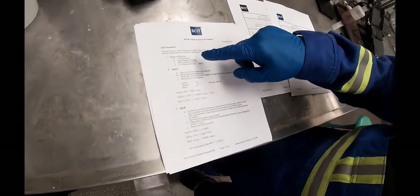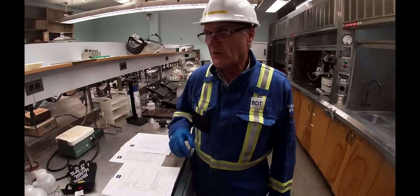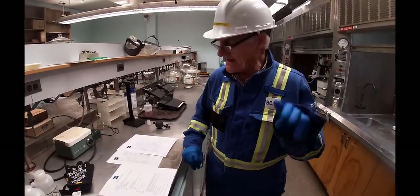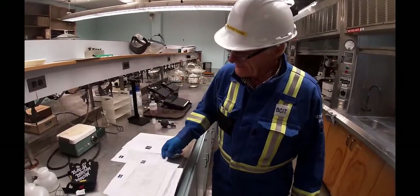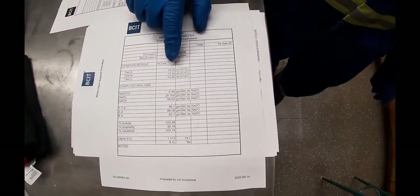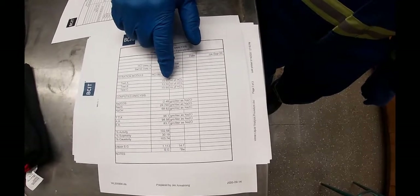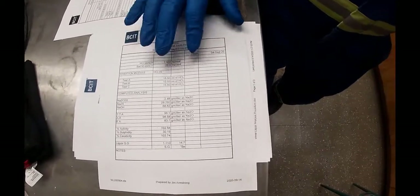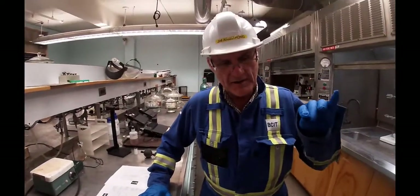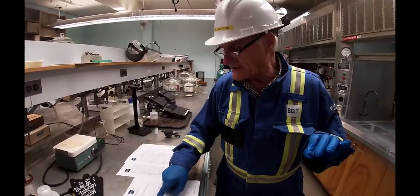We basically take one normal hydrochloric acid, and then we use a phenolphthalein indicator and a methyl orange indicator. We also need some 20% barium chloride. There are three tests — test A, test B, test C. All it is, is that you take a sample and put in an indicator, methyl orange, and you want to see how much one normal HCl you have to add before it changes color. That is the first test.